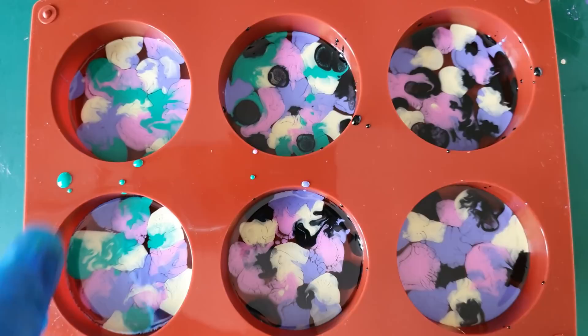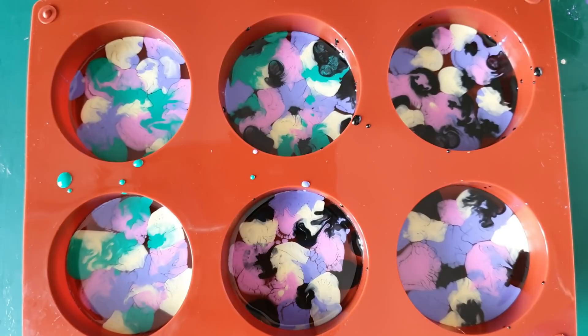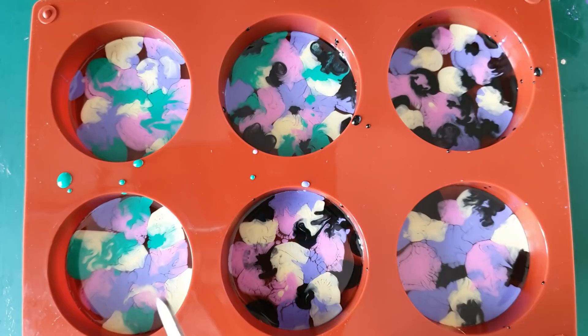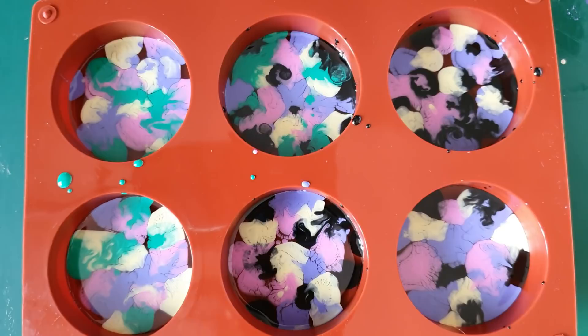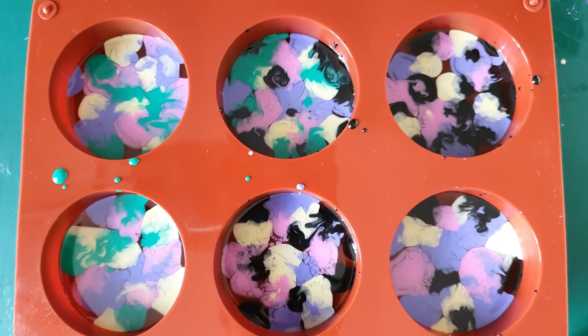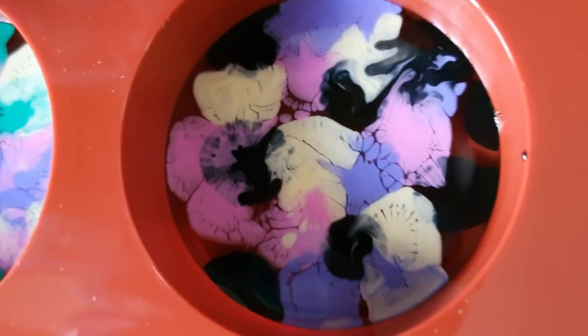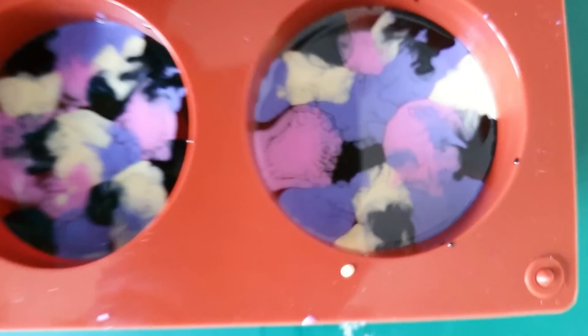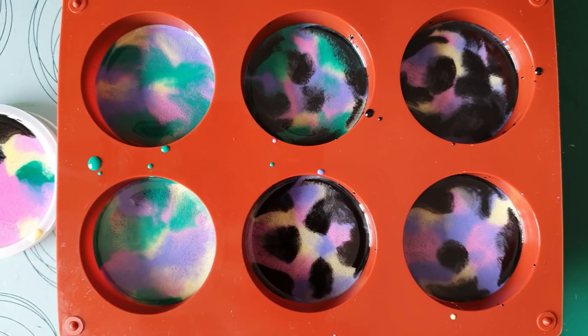We've got some negative space in these, I could drop some more in but I need to save some of these for another project I'm working on at the moment so I'm going to leave these with a negative space and see what happens. So we're going to leave these - last time it took a good few hours, three to four hours I think, to get the right consistency to do the stir. But you can see already the lacing effect we're getting - that's always a good sign, we know the inks are doing what they need to do.